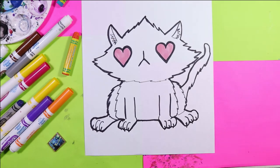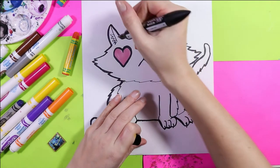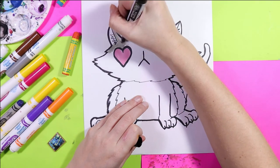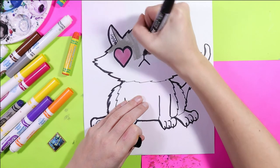Next I'm going to find a cat body color. For me, I'm going to do a gray cat because that's what I like. You pick the color that you want. I'm going to color all one gray, and then I'll come back and add the stripes. So go ahead and color in your cat.